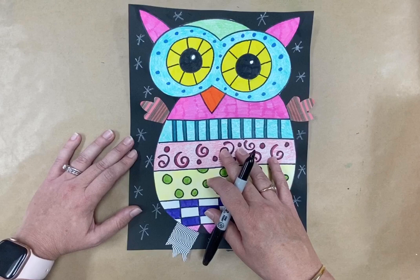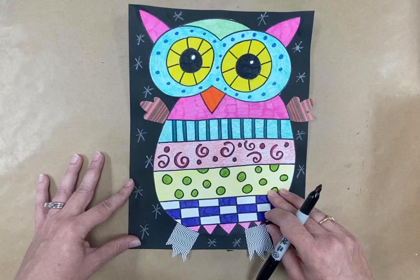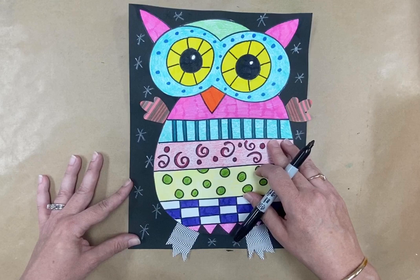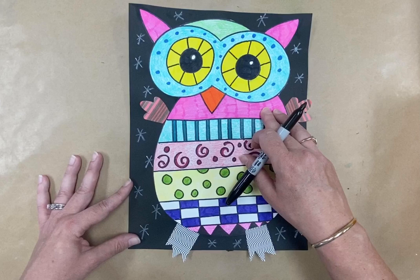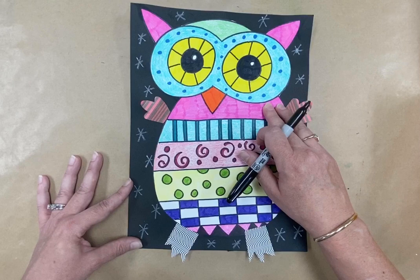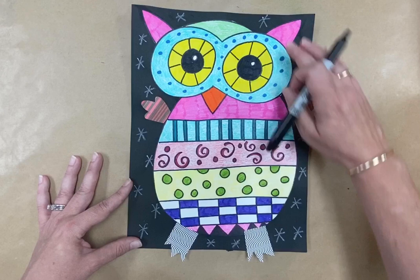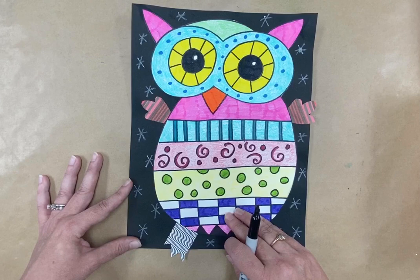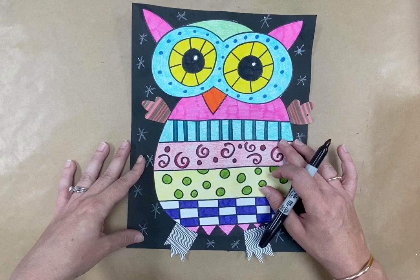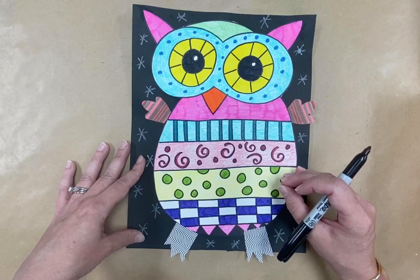When you finish drawing all your patterns, use your markers and crayons to start coloring in your beautiful owl. I like to use lots of bright colors. Do your markers first and your crayons last — crayons are made of wax and markers are made of ink, so if you try to draw over crayon with a marker it won't work well. Color all your small patterned areas with markers first, then go back with crayons. With crayons, press lightly for a light shade and press harder for a darker shade.